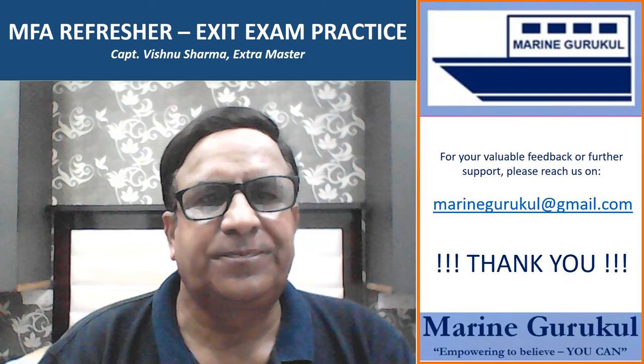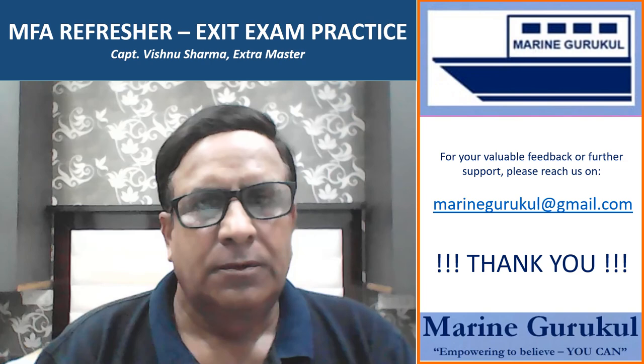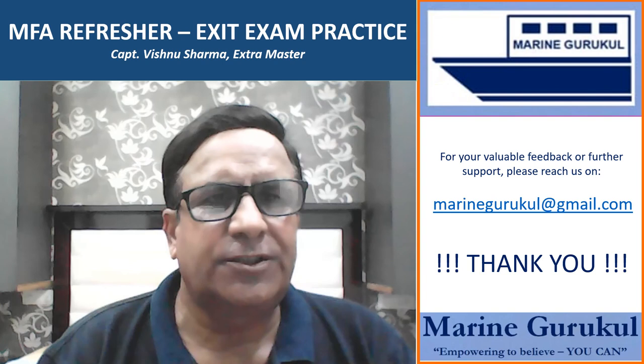We come to the end of the second set for MFA refresher exit exam. Hope you find this set of questions useful. Thank you for watching Marine Gurukul video series. If you want to get automatic notifications for new releases, please subscribe to our channel. Thank you very much.